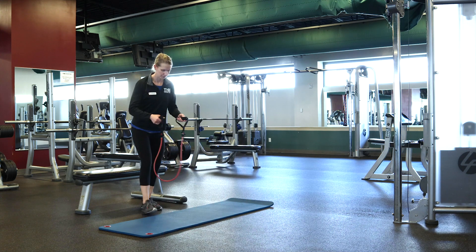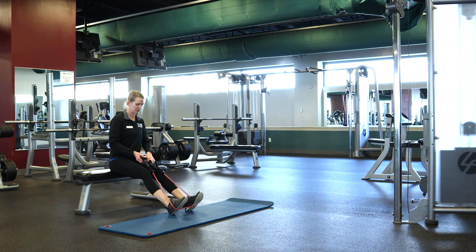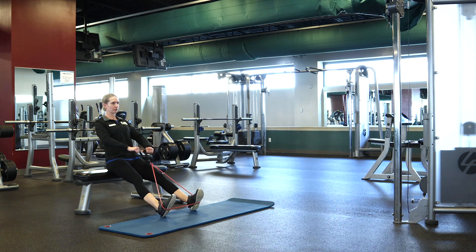Up next is the resistance band seated cross grip row. You're going to want to sit on any chair or bench that you have and place the band underneath both feet. Make sure you use a cross grip with your hands, then spread your feet apart. Keep elbows up and pull back until you pinch your shoulder blades.